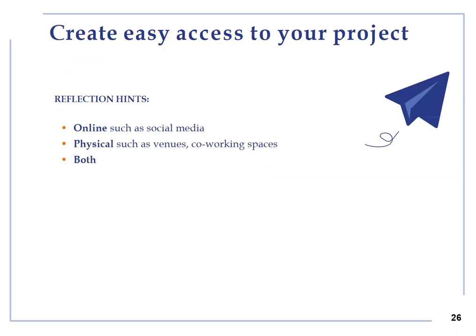Create easy access to your project. Think about online channels such as social media, Facebook, Instagram or websites. Physical channels such as co-working spaces, venues or physical premises, or both, including word of mouth, searching, enriching people, advertising, testimonials and recommendations from previous customers or audience members.